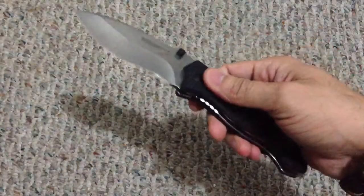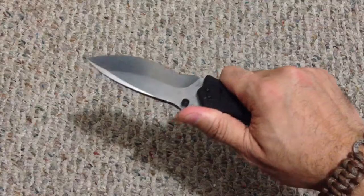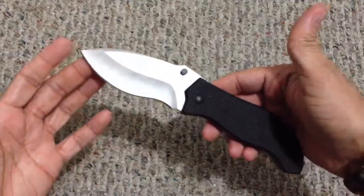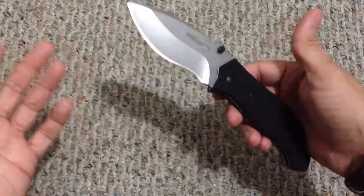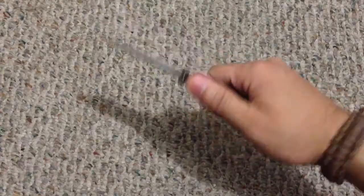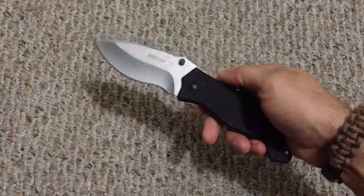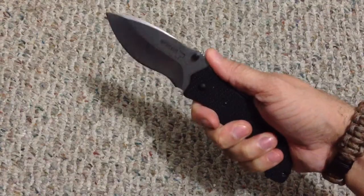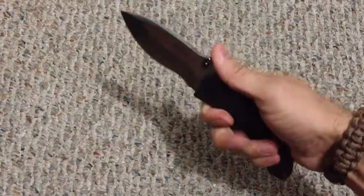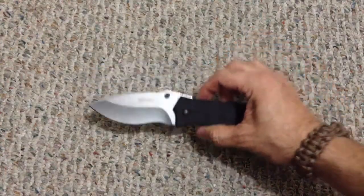It disengages very nicely and the lock-up is tight — no blade play whatsoever up, down, left, or right. It opens and closes smoothly and locks up very nicely. The blade is actually three and three-quarter inches, so you have a good EDC-length blade. Overall length is nine inches — a nice stout, wide, heavy knife. This is something to consider if you want to throw it in a pack as a secondary EDC, or as an alternative to a fixed blade if you want something big with that feel.